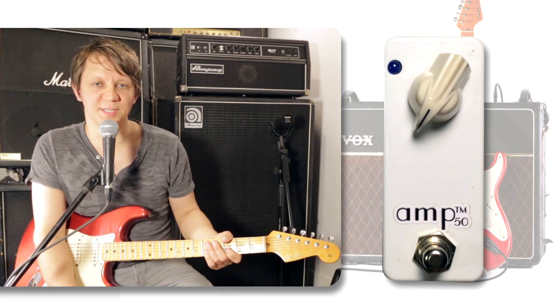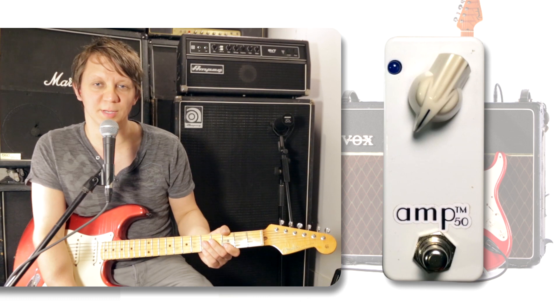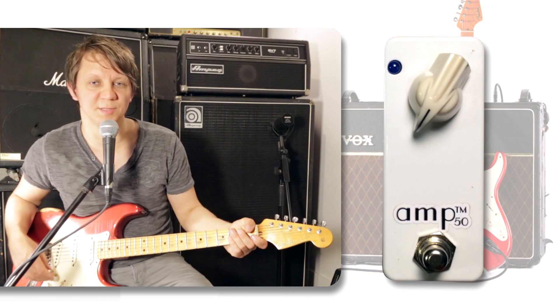This is the Love Pedal Amp 50. It's a very small little overdrive pedal, but it's got great sound. I'm playing on a Fender Stratocaster into a Vox AC30 into the Brilliant Channel.